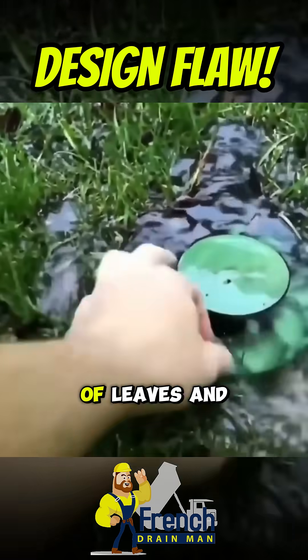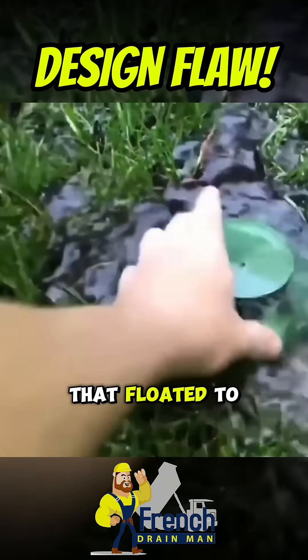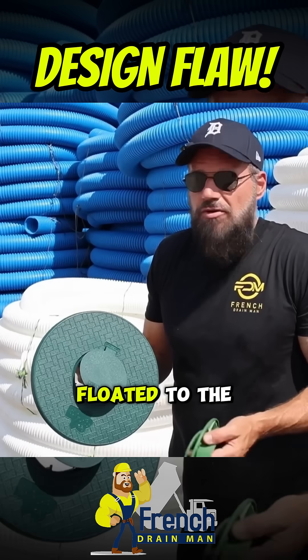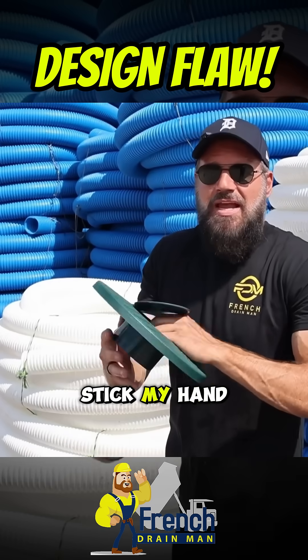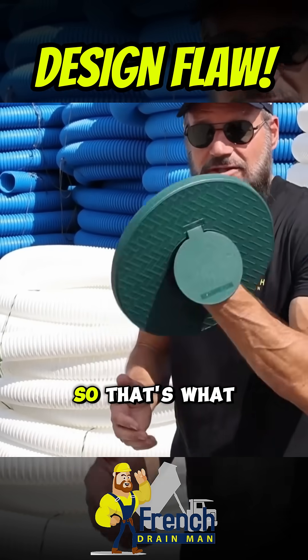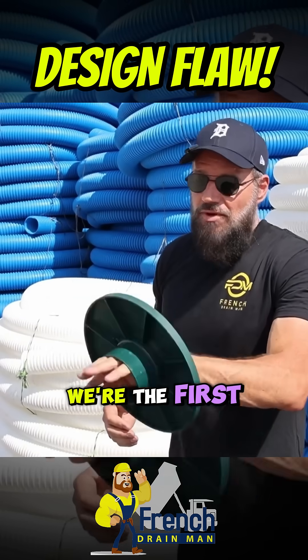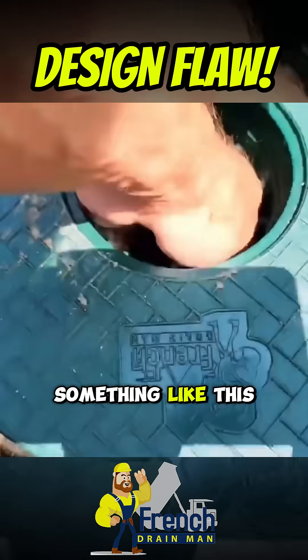So when you have a bunch of leaves, tree seeds, and tree buds that floated to the other end — maybe you didn't have a hard rain, maybe you had a light rain — it just floated to the other end. I wanted to be able to stick my hand down inside that pop-up emitter and clean that fitting out. So that's what we did. We designed a pop-up emitter that you could get your hand down inside. We're the first to ever do something like this.